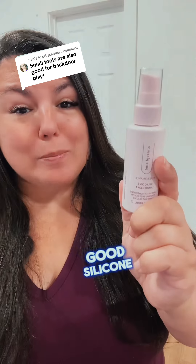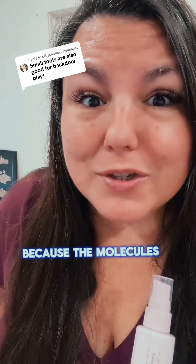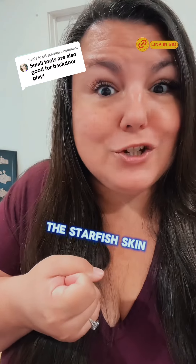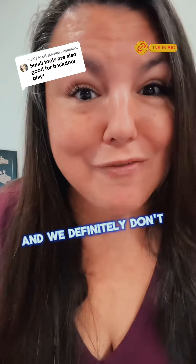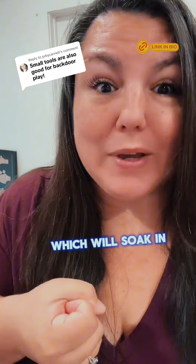Number one, you need a good silicone-based lubricant, because the molecules in silicone are too large to soak into the starfish. Skin is porous, so we don't want to use a water base which will soak in as well.